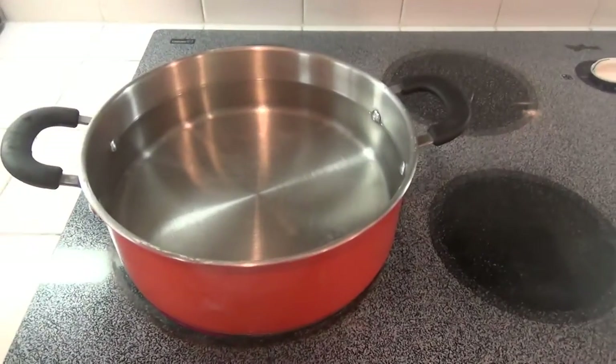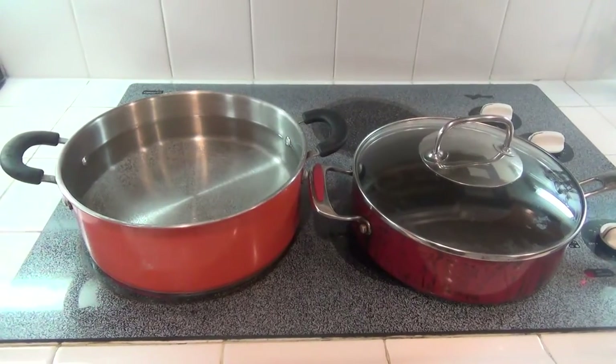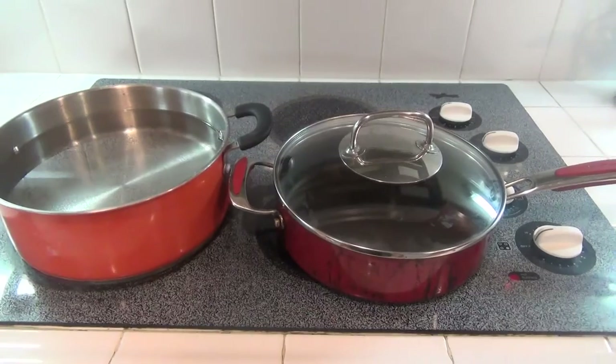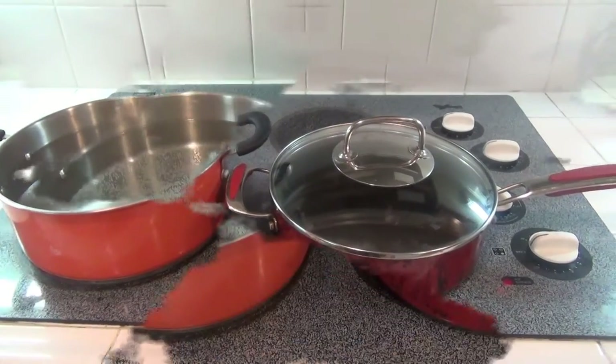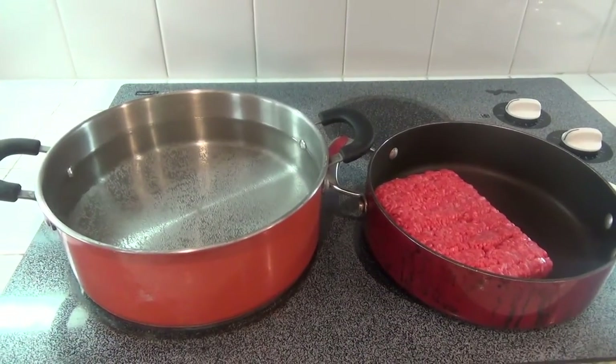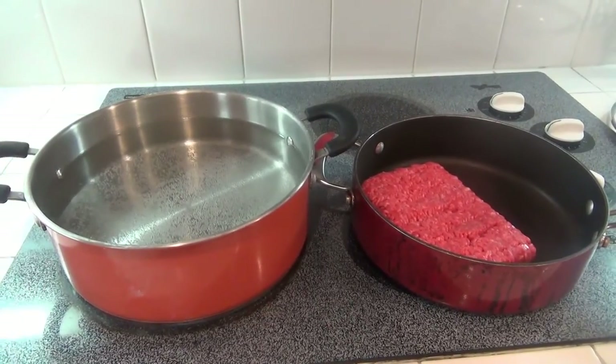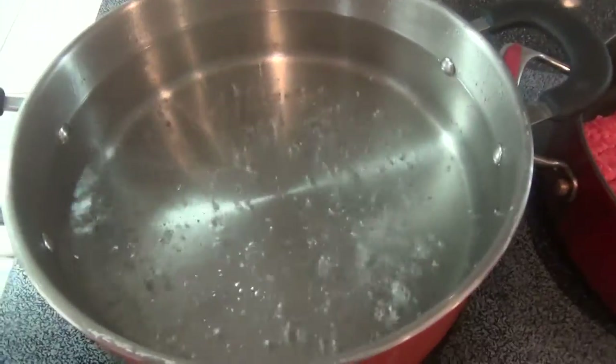Moving on to the preparation, I have filled one pot of water and I'm allowing it to boil. And then I have another pan with the ground beef. I will let those both cook, bringing the hot water to a rolling boil. Once it comes to a rolling boil, then I will put in the pasta. Once the noodles are in, we will allow them to boil.